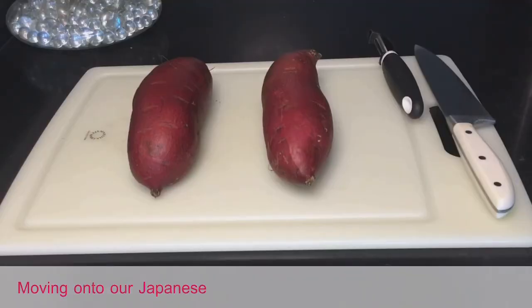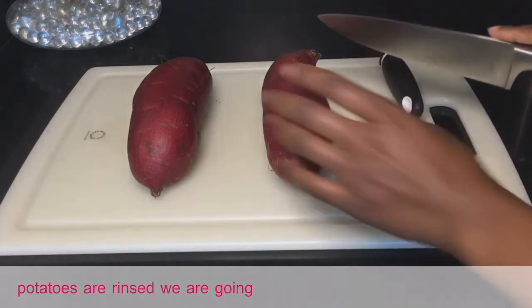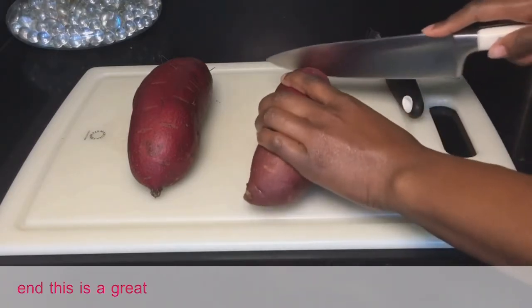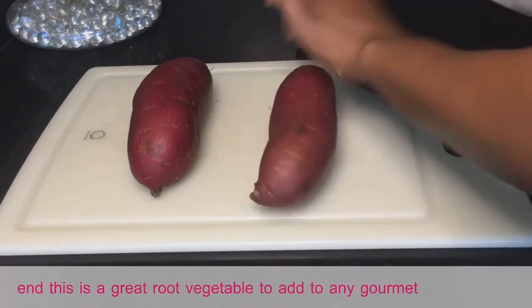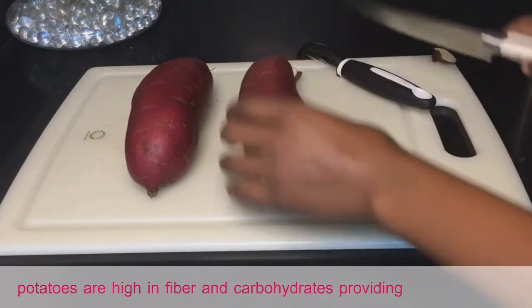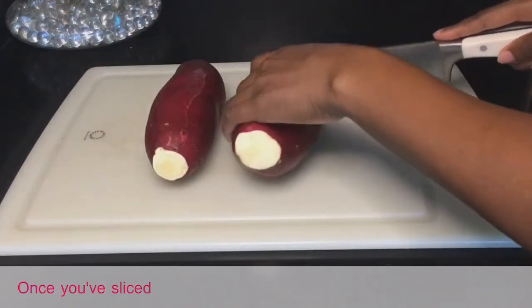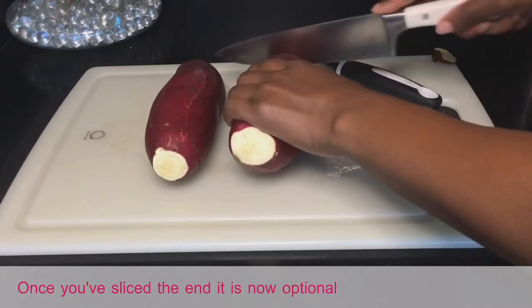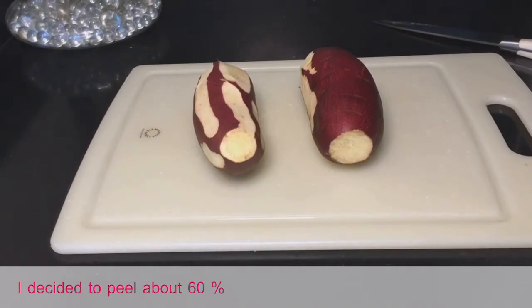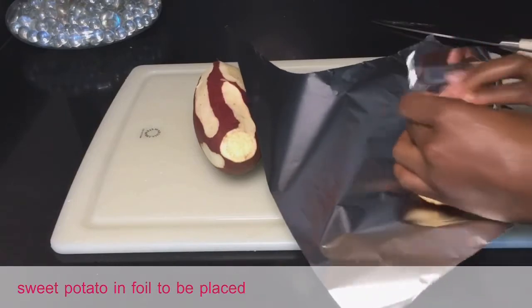Moving on to our Japanese sweet potatoes — make sure they are rinsed. Start by slicing a half inch off each end. Sweet potatoes are high in fiber and carbohydrates, providing a great source of energy. Once you've sliced the ends, it is optional to peel your sweet potato — I decided to peel about 60 percent. Then wrap each sweet potato in foil to be placed in the oven.